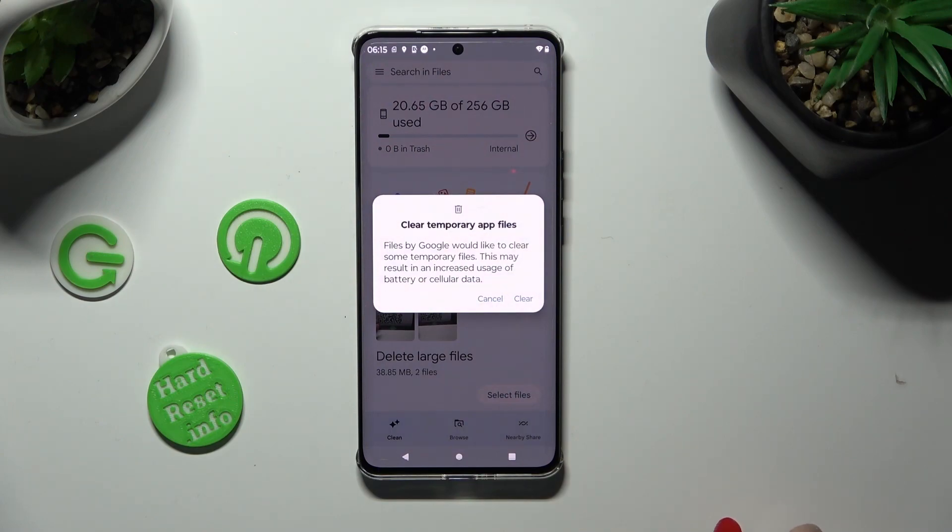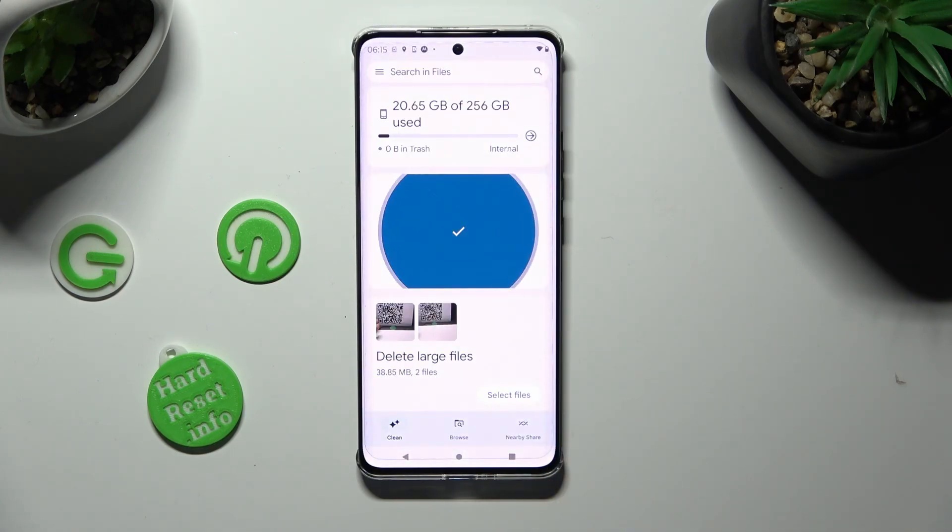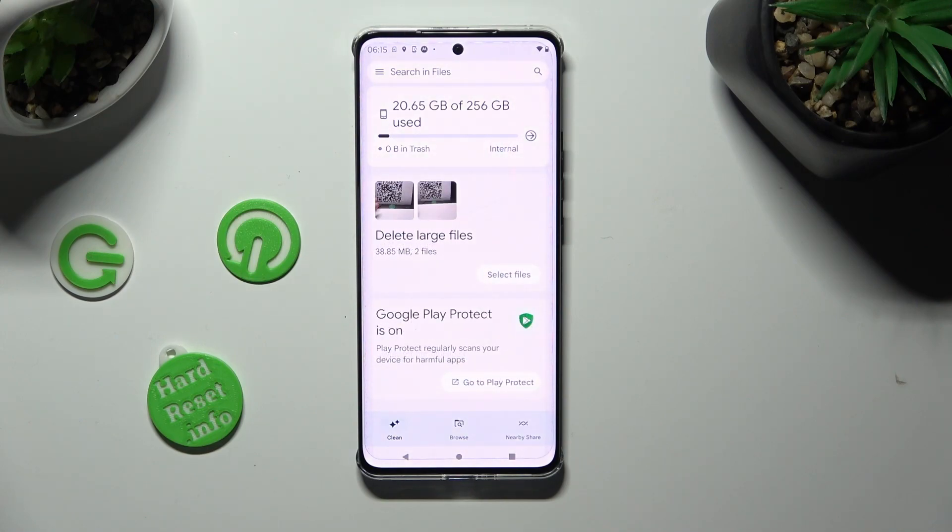And last but not least select Clear in the pop-up. As you can see, storage of my Motorola was successfully cleaned.